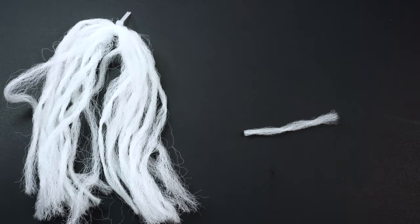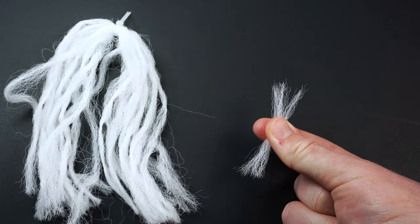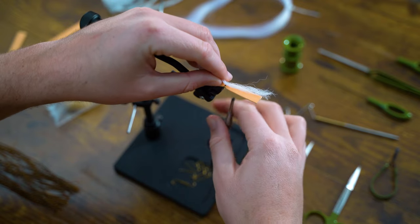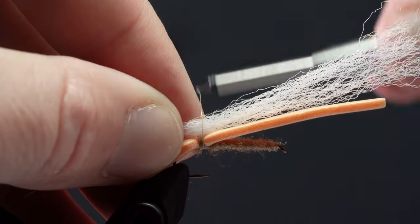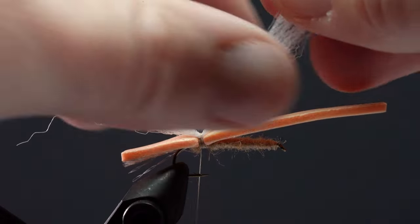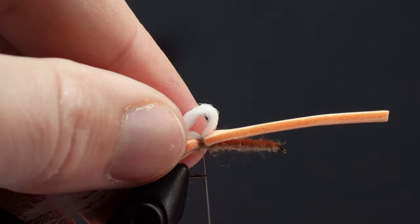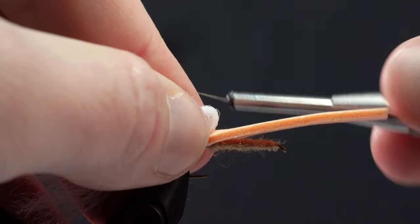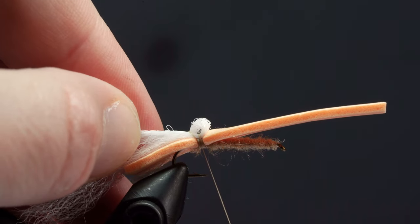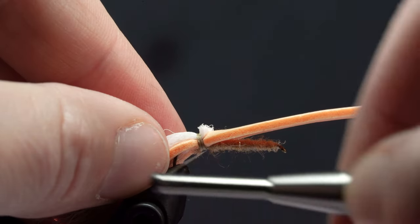Now let's get our first wing on there by attaching about three inches of poly yarn right in the middle of your yarn piece. To make sure the wings angle backwards, we're going to take the front half, make a small bulb, then make one loose wrap over the top. Softly pull back on the yarn until only a little bit is showing, then make one or two tight wraps.